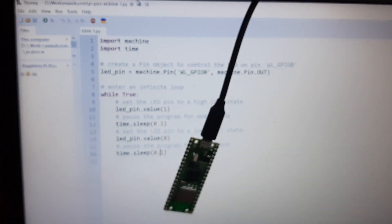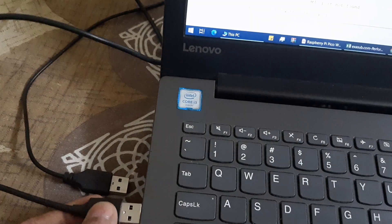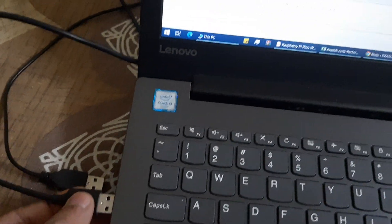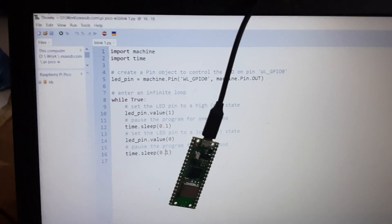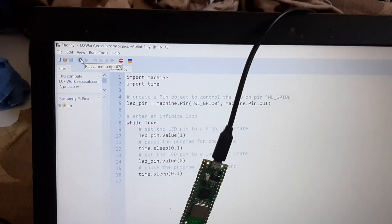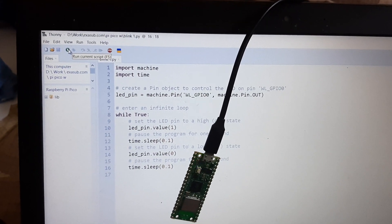If I unplug the board right now, it stops. And if I connect it again, nothing happens automatically — but as soon as I press the run script button, the script will work again.